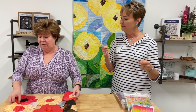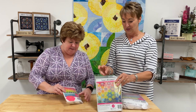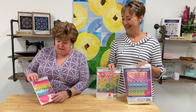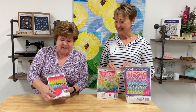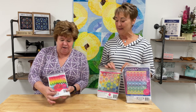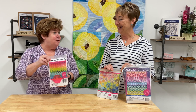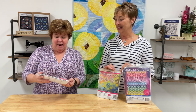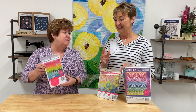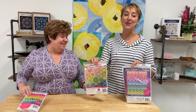We also have several EPP kits available. Hex on the Beach uses a small one-inch hexagon and includes an acrylic template to cut all the fabrics. It comes with a layout and diagram, and the fabrics are mainly from Tula's solids and dots collection.